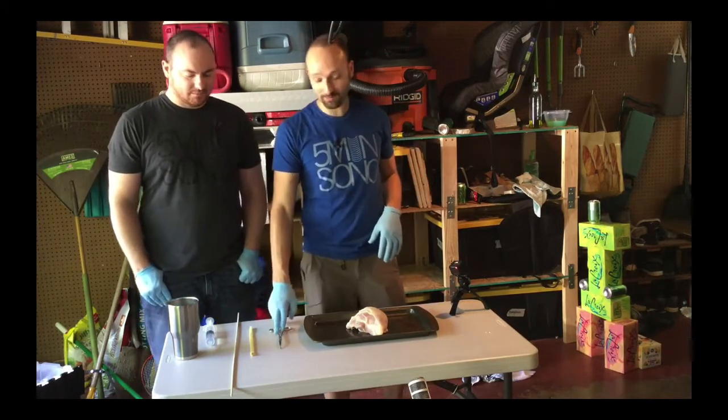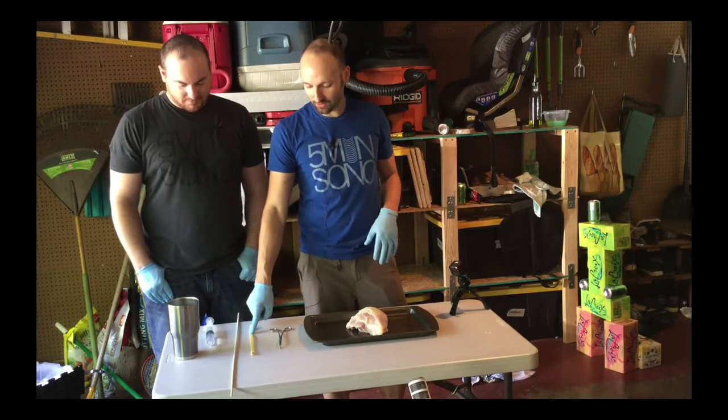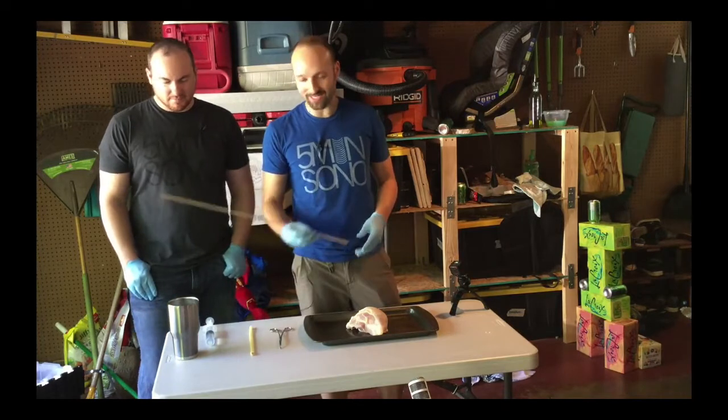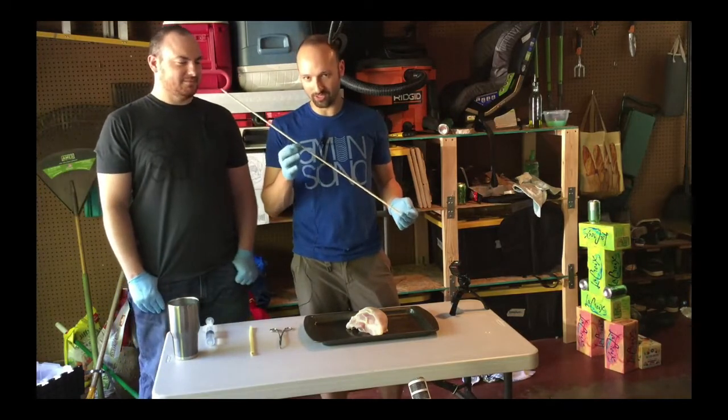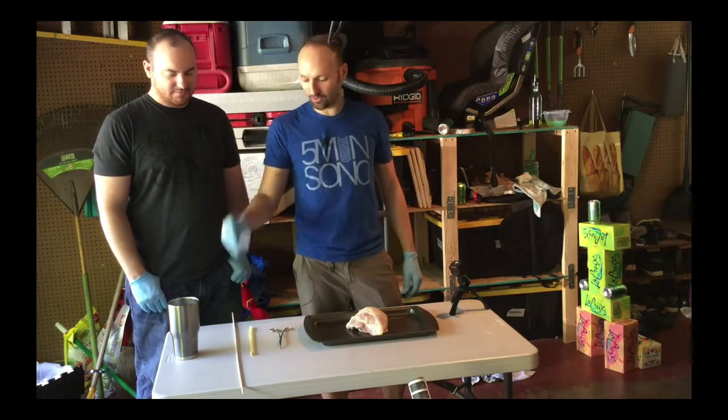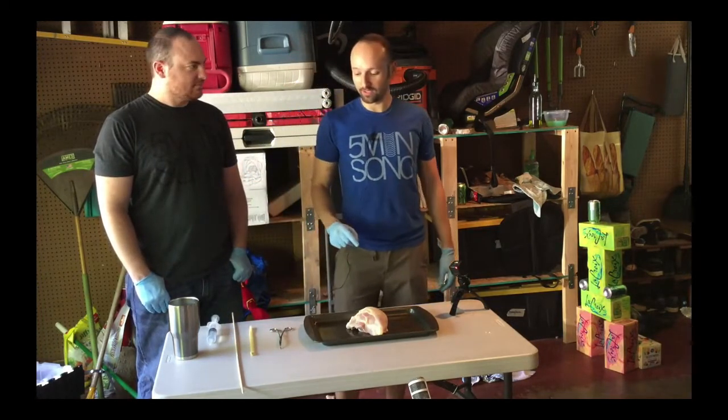We have some forceps. We have a little bit of latex tubing. You can get this on Amazon or you can just get a Penrose drain from your hospital. We have a skewer — definitely does not need to be this long, but I want to make s'mores later, so that's why I have this one. A little syringe to put the water in and a little water. That's really all that you need.